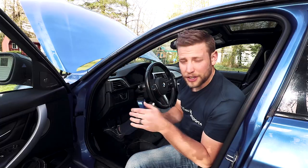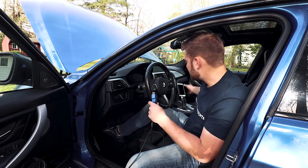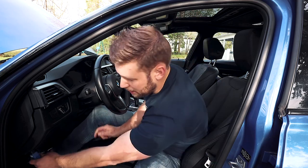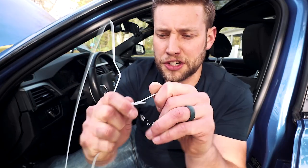All right, let's get started. The goal here is to have this cable in the car at all times so we can do things like flashing on the fly and data logging. What we're going to do is show you how to route your e-net cable from the OBD2 and have the Ethernet side come out your armrest.